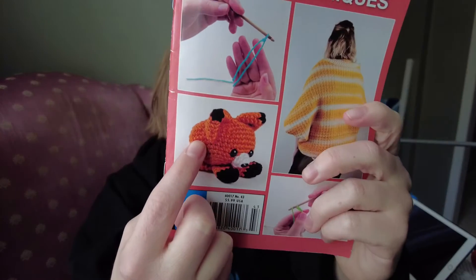Hey there and welcome to the Tranquil Shop. So recently I got this book, Crochet Tips and Techniques, published by Publications International, and I started working on this fox design that is on the cover, when I realized that the book isn't written exactly correctly.